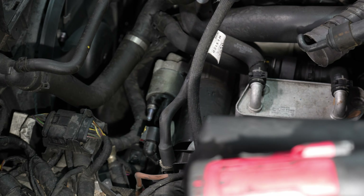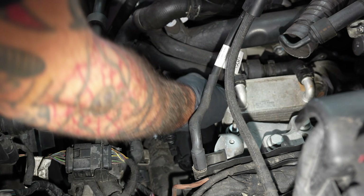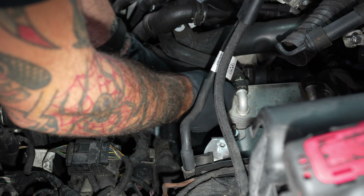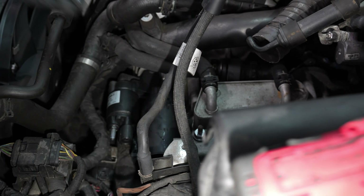What is that — starter? Sure. Starter activation wire. Disconnect the mechatronic plug.